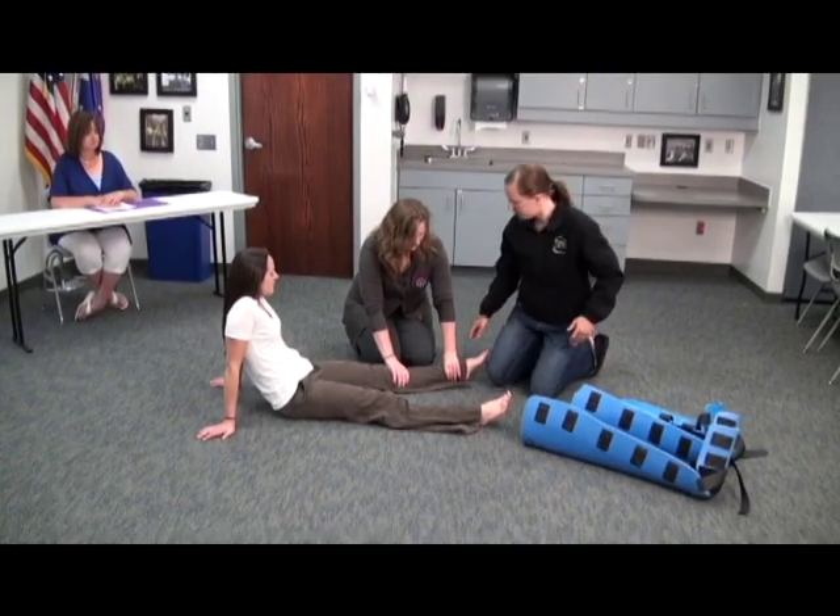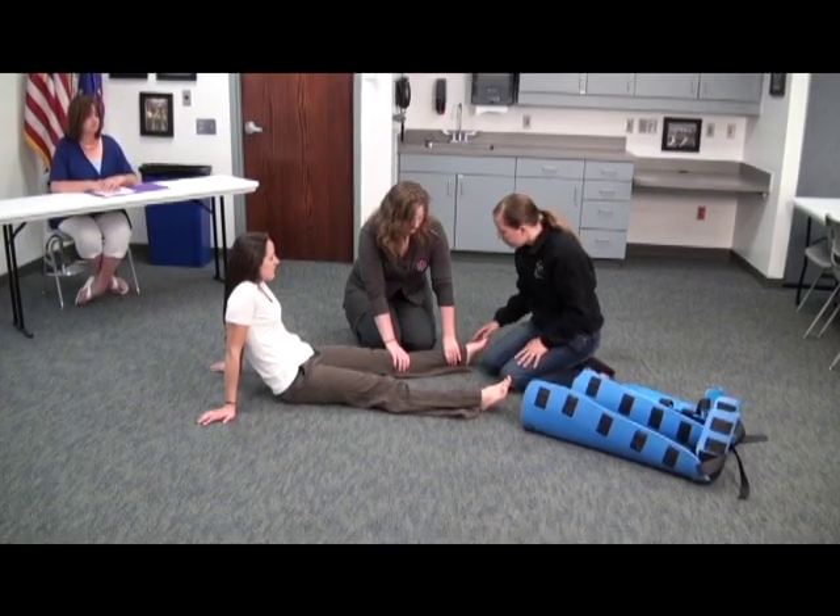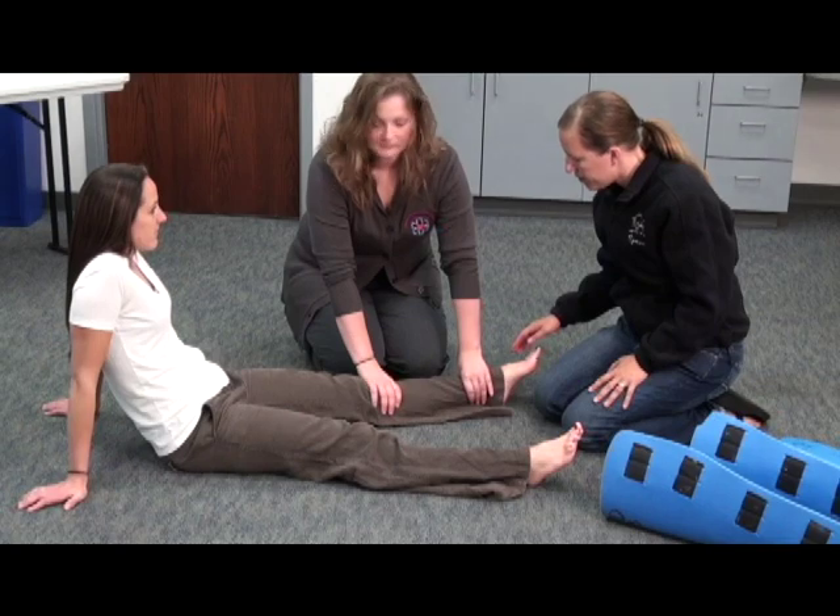I'm going to come down and check CMS. Does she have a good pulse? Ma'am, can you feel me touching you? Yes. And can you wiggle your toes for me? Okay.